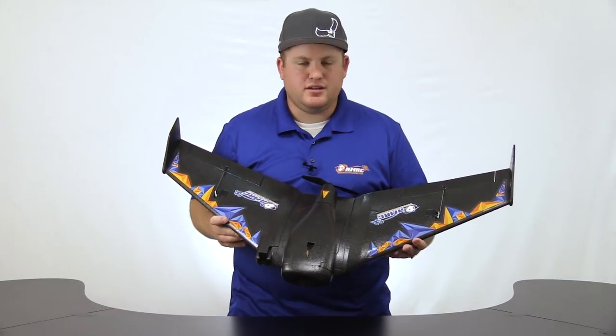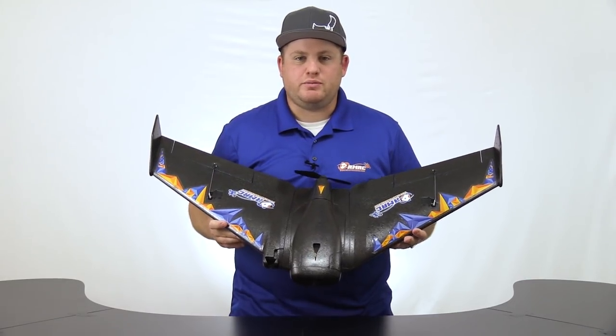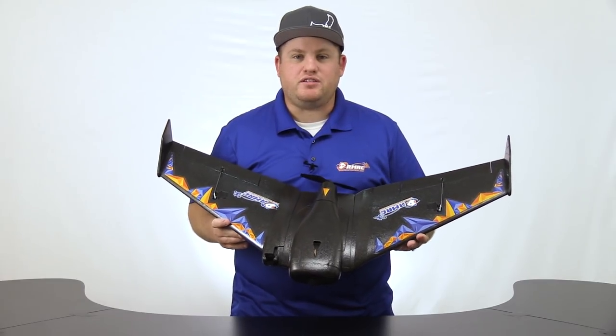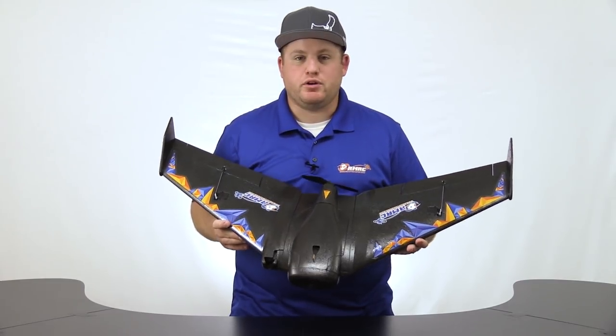Hey guys, this is Kevin here with ReadymadeRC. Today I'm here to show you the ReadymadeRC Recruit. We're going to build the PNP RTF, show you how to set it up with multiple radios, and we're going to fly it.